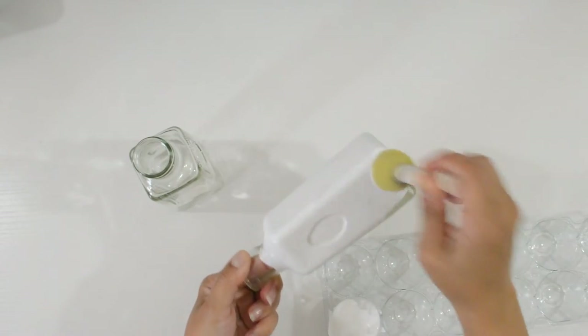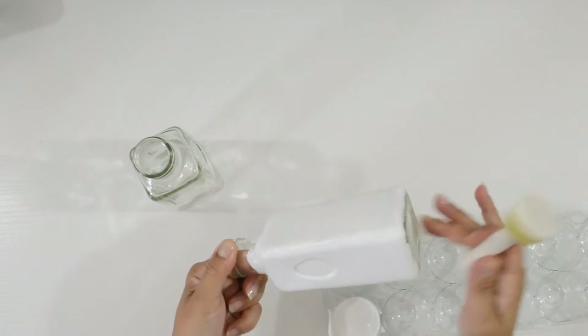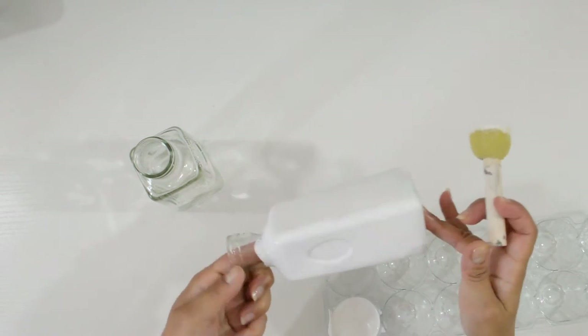Using a pouncer brush and matte white acrylic paint, I gave both bottles two coats each. You want to let them dry between each coat.